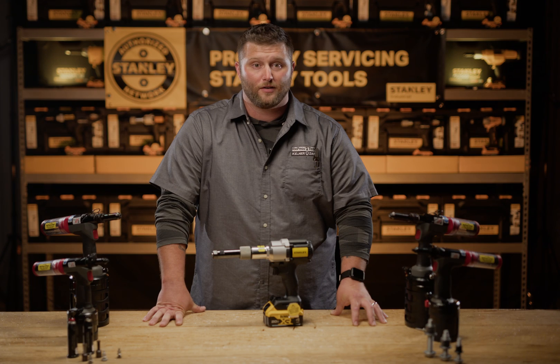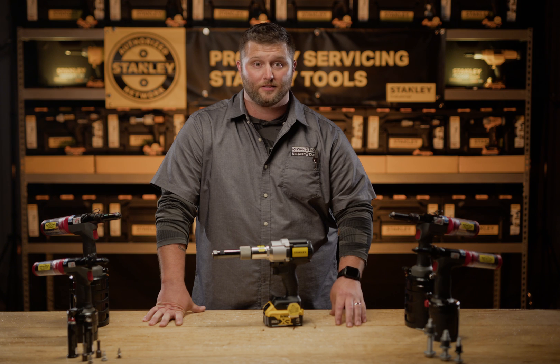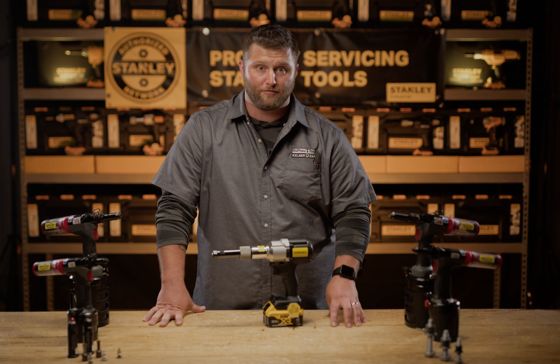Hi, I'm Kyle from Renew Tool located in Owasso, Michigan. In this video I'm going to introduce, explain, set up, and show you how to maintain the PB2500N battery tool from Stanley Engineered Fastening.